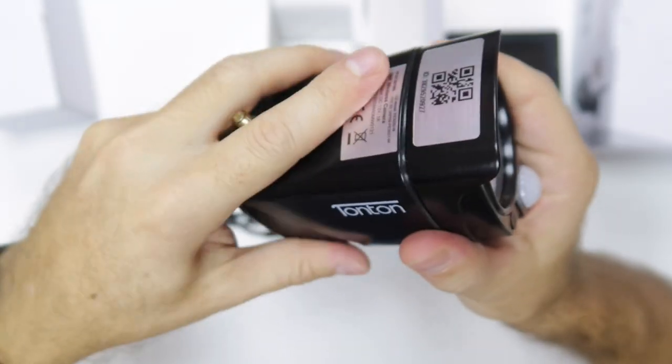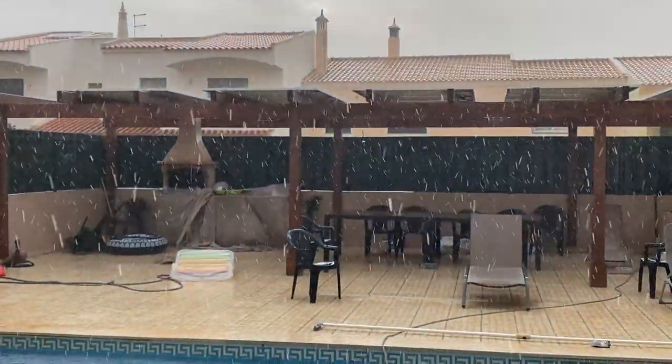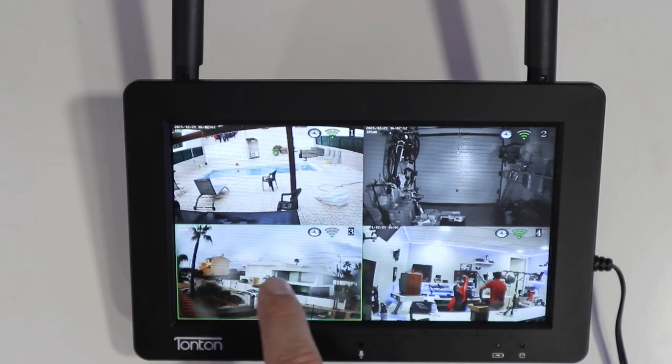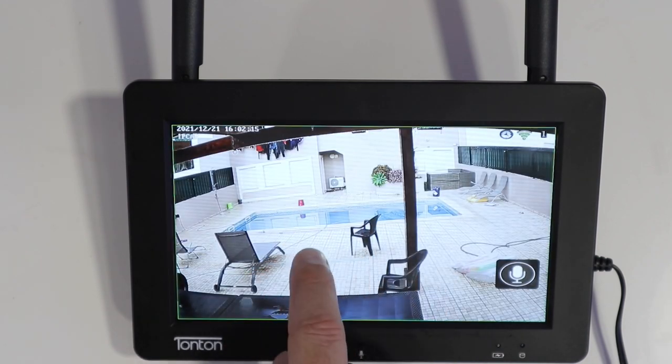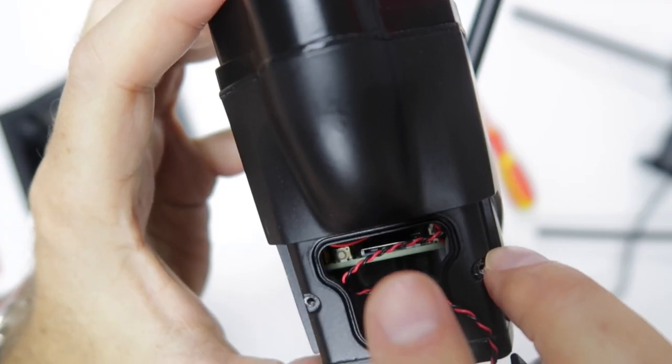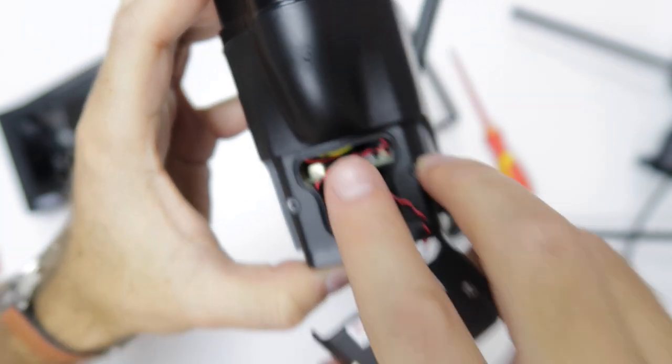One thing I'd like to point out is that I was very surprised with the build quality — the cameras are made of metallic housing and are waterproof, which is great. It's been raining the last few days, and I've got two cameras outside. At this moment one of them has a full lens covered with water from the rain. Another interesting thing is that each camera has a hidden door where we can place a micro SD card to capture images individually.